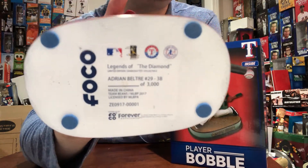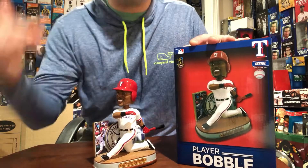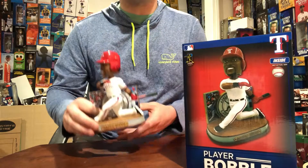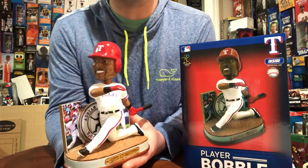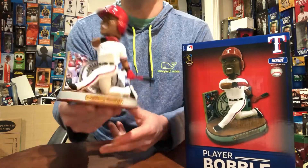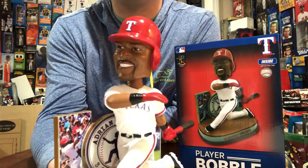You're going to want to get this in your collection — I would not steer you wrong. You guys know I only recommend the best bobbleheads to you. I'm not trying to push anything on anybody to increase sales, but I only recommend the best ones for you. This is one that you're going to want to have. I'm very fortunate and pleased to add this to my collection.